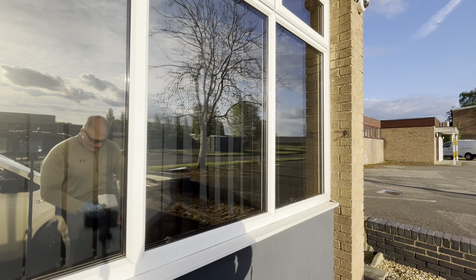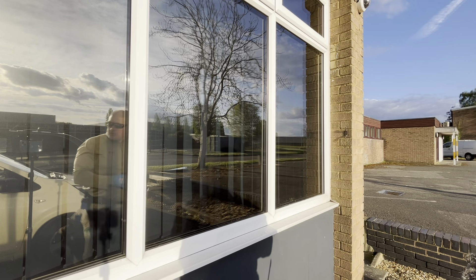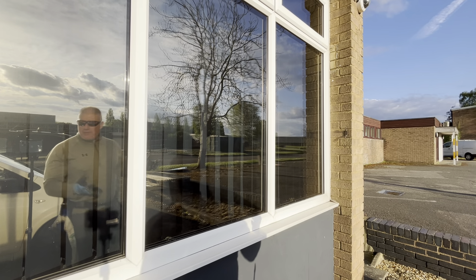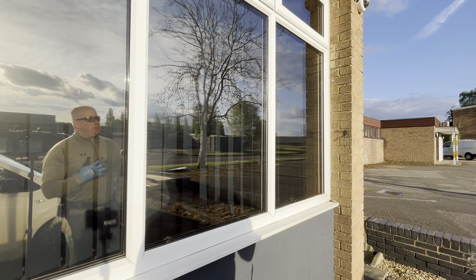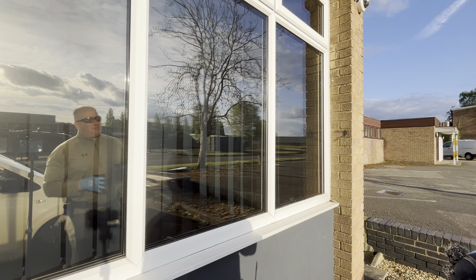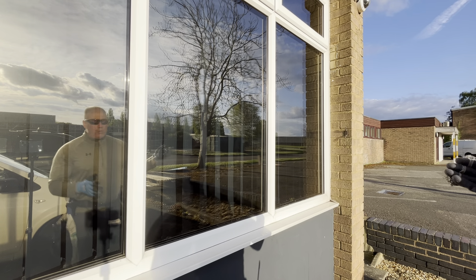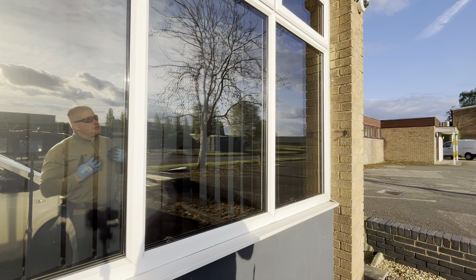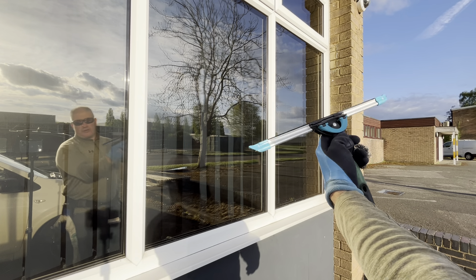A lot of people think and say on their videos that the bigger the squeegee, the quicker you're going to work. But most window cleaners aren't that great at using the squeegee — positioning it, having a good technique, having a good soap solution. So having a big squeegee is actually detrimental. There is something big I want to use that doesn't require a lot of skill, but I don't want my squeegee personally to be too big.